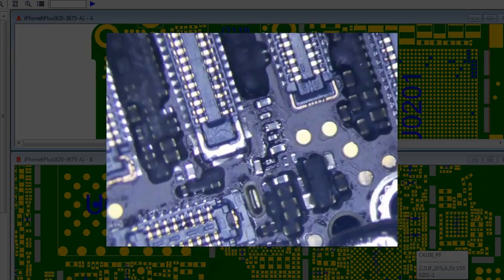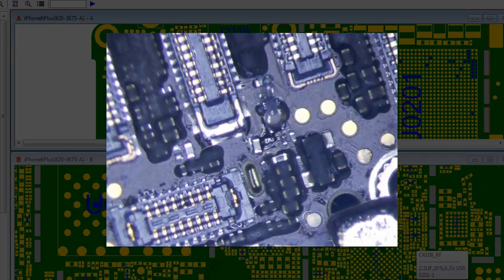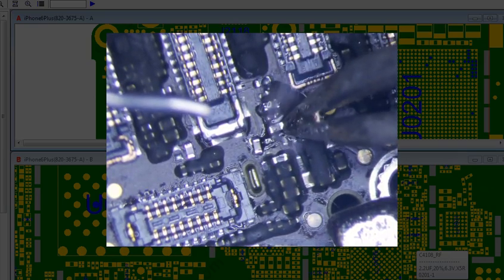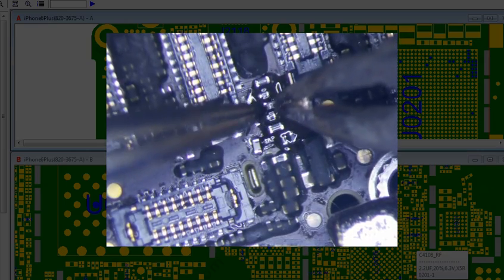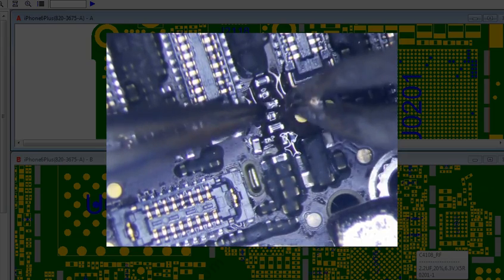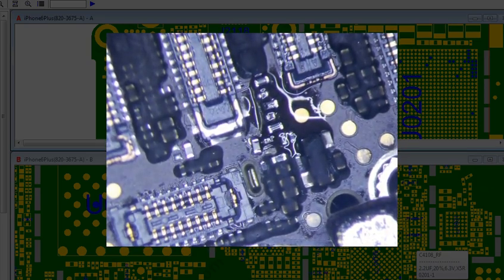I think let's touch these joints up — they don't look too great. That's good enough before I start burning plastic. Alright, that's it. iPhone 6 Plus backlight repair — that's good enough. I'll see you later.